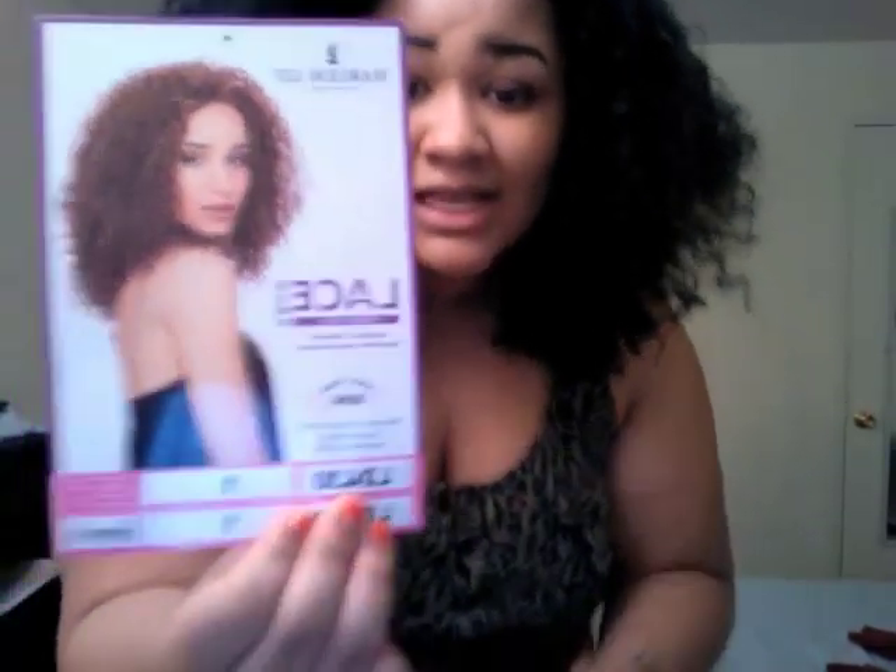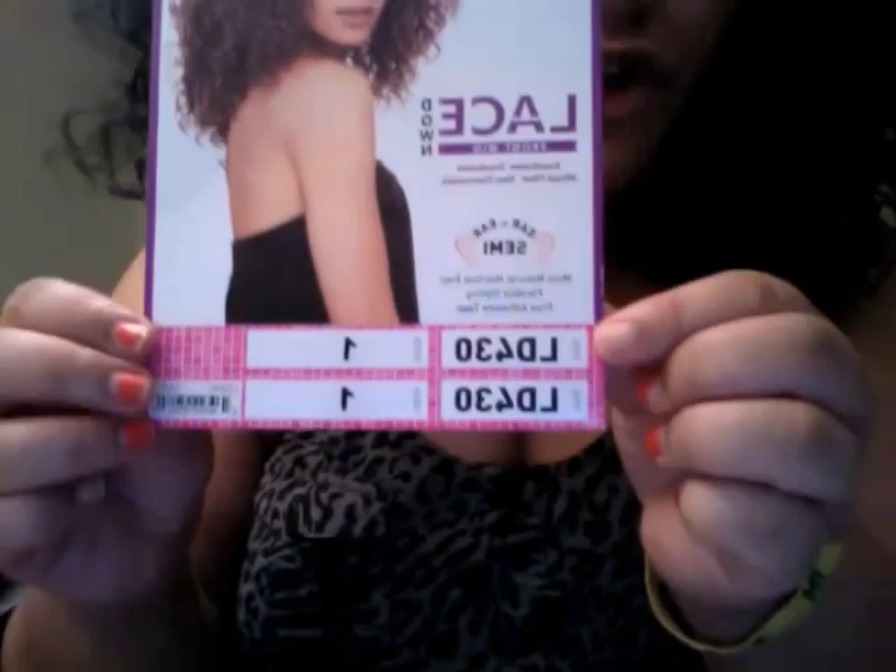So if you're interested, the wig is by Harlem 125 — it's the lace down lace wig, style LD430, color 1. Go ahead and get you one, girl. I love it. The only thing is I'm a little disappointed they didn't have better colors, but I figured why not go black — blend it with my hair and see what I could do. And I'm really pleased at how it came out.